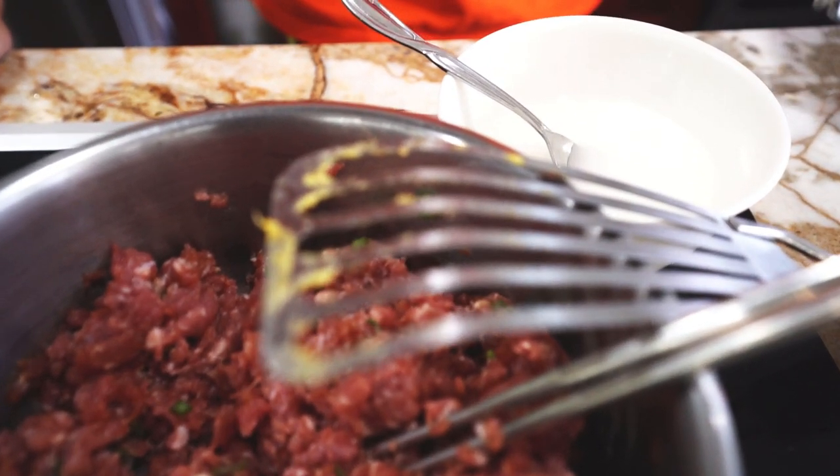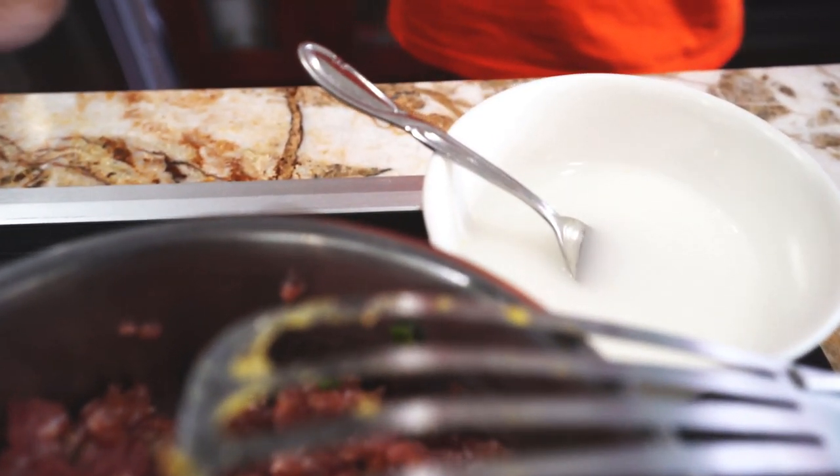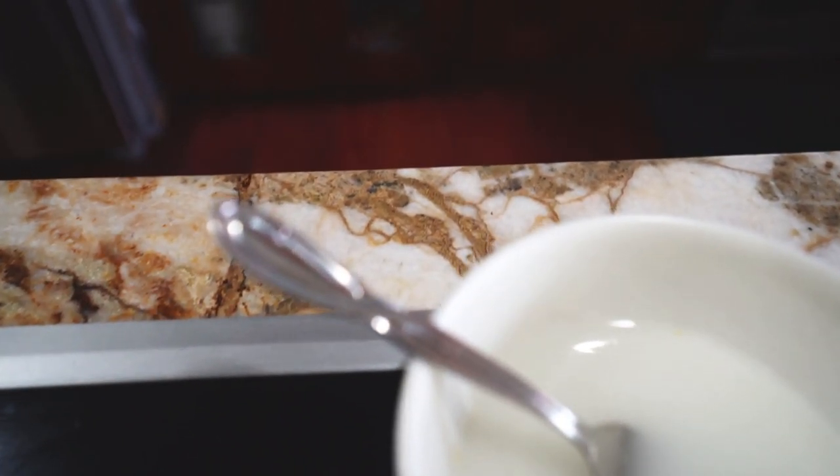We are also going to measure out a quarter cup of mirin, or rice wine, and a cup of water with a tablespoon of cornstarch.